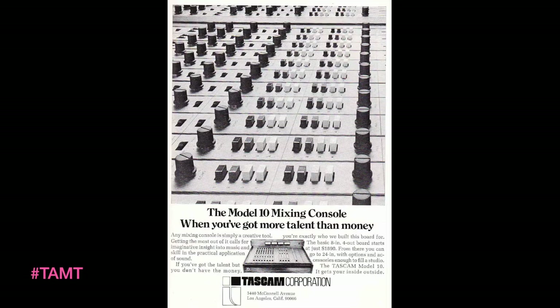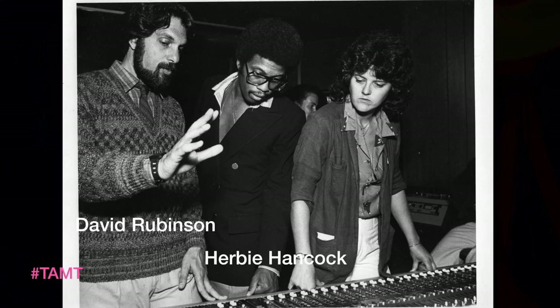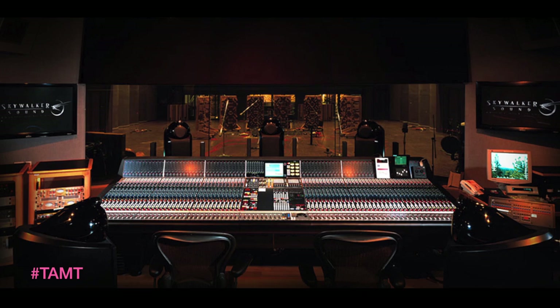I actually had a home studio in the early 70s when Tascam came out with their first small Model 10 mixer and their half-inch four-track. I wanted to be a producer and a manager, not a recording engineer, and I thought I should learn something about recording. So I applied for a job at ABC Studios because I was working for ABC Records at the time, and that was my first job. But I ended up being a career recording engineer and I've been doing it for over 40 years.